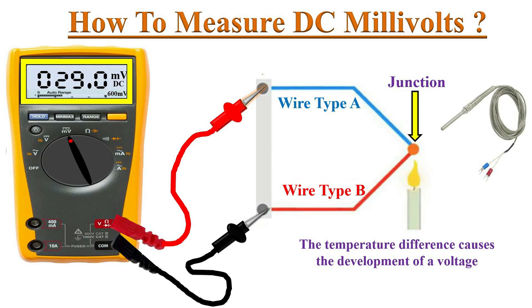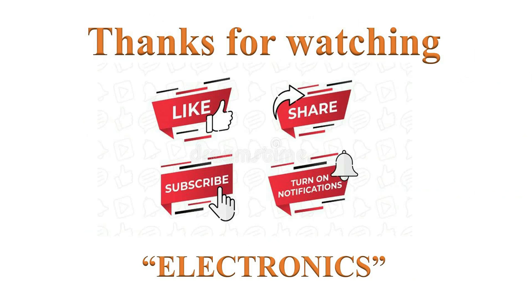The multimeter shows this millivolts reading on its display. If you like this video, please click the like button and help others to learn by sharing this video. Please subscribe and turn on notifications for more such videos. Have a nice day.